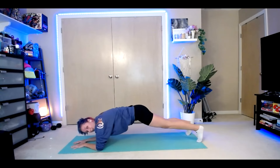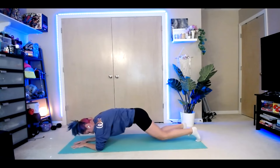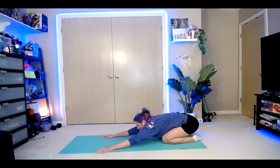Side, side, side — for four, three, two, one. Drop the knees, walk it back. Nice little child's pose, reach those arms out. We are going to repeat one more time. In those twists, the only thing moving is your hips — just shifting side to side.